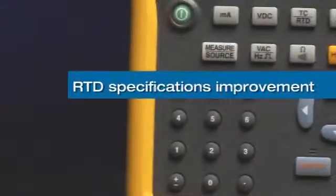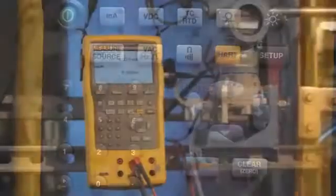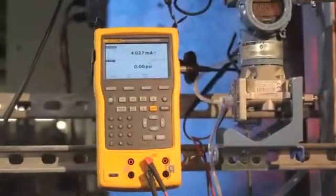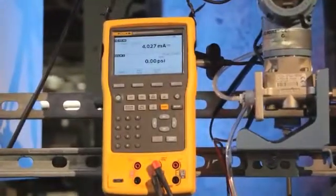There's also higher accuracy in key functions such as RTD measuring and sourcing. The Fluke 754 documenting process calibrator — designed to serve the instrumentation professional for years to come.